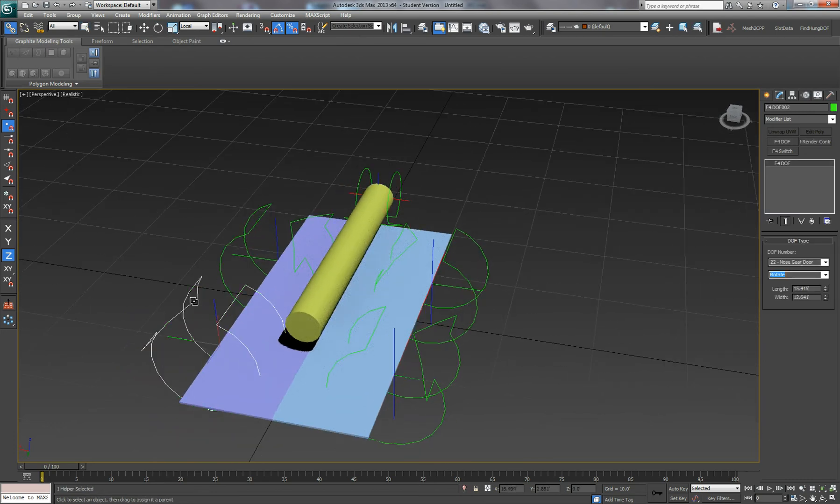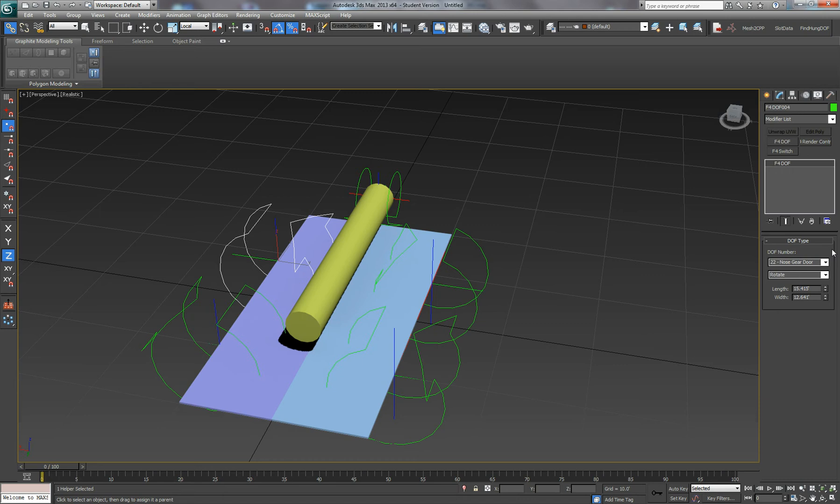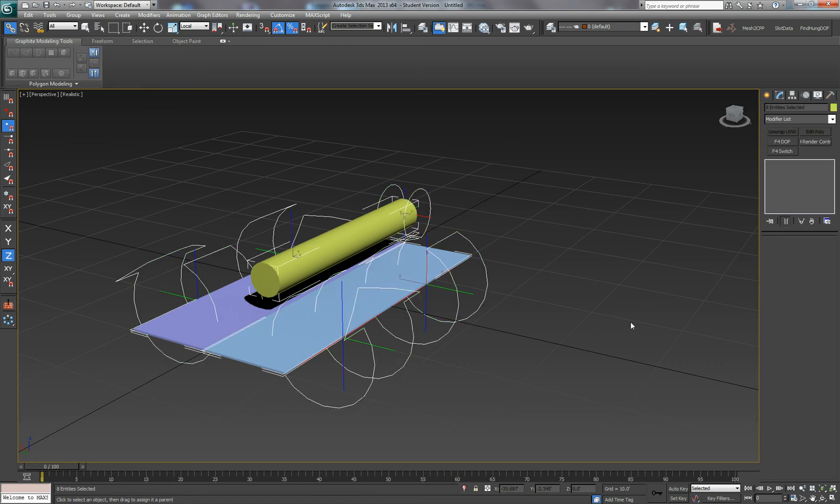Now let's link these DOFs to those new DOFs. These DOFs, instead of being on the gear door, we're actually going to place them on the nose gear themselves. If we do that and export that...